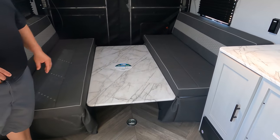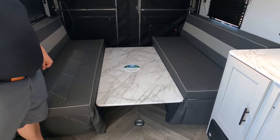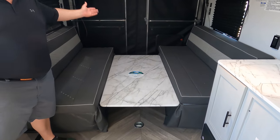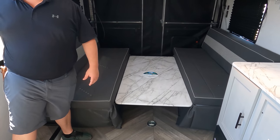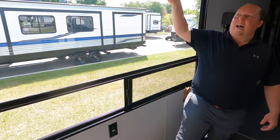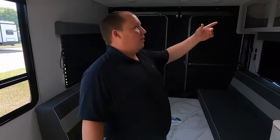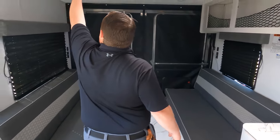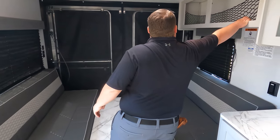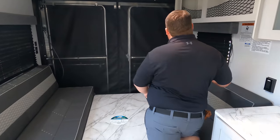Right here you have two sofas with a huge table that drops down to make a large bed — I love that. If you don't want the table there, you have two separate seating areas. No slide-outs in this travel trailer. There's a huge window right here with nice blinds, and up top you do have storage. Very simple — it's a travel trailer.